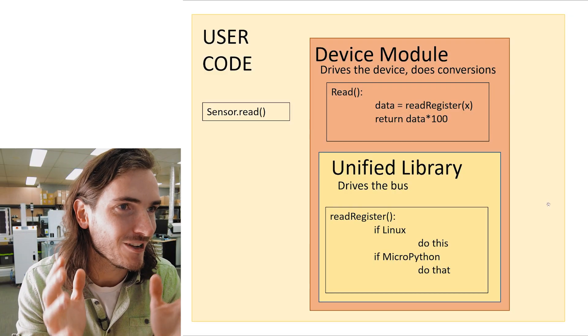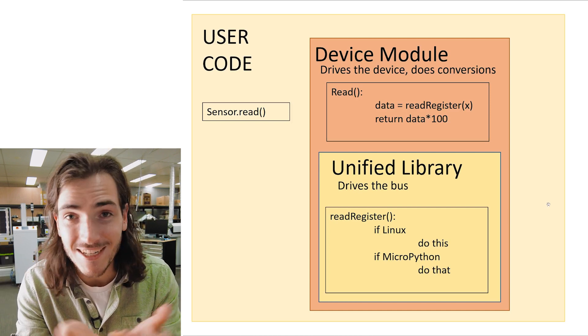I'm super happy to announce that a long-term project is drawing to a close: the pkdev unified library now works with Raspberry Pi, which is just awesome. That means the same sensor, with the same example code and the same .py driver modules, all work on either Raspberry Pi Pico, micro:bit, and Raspberry Pi single-board computers — and that's actual Python, not even MicroPython. I've put together a diagram to help explain this, since the unified library has probably been a pretty opaque topic up until now.